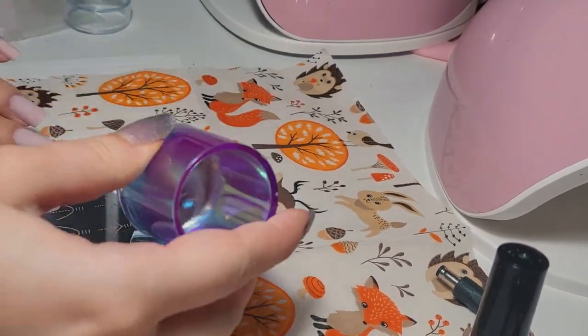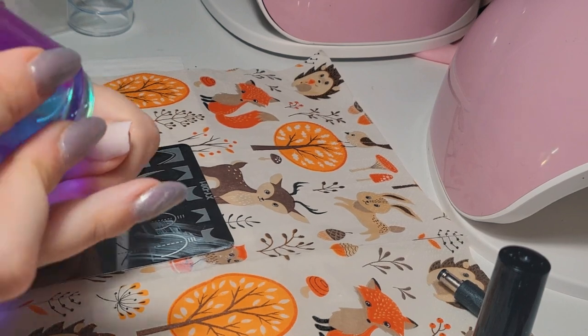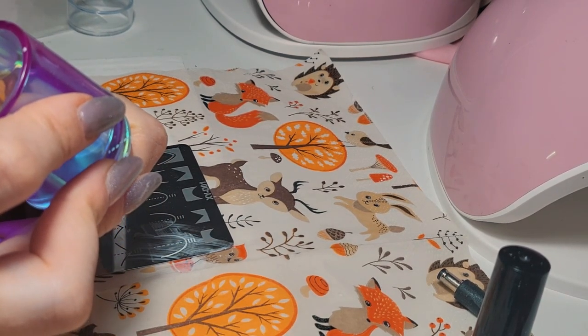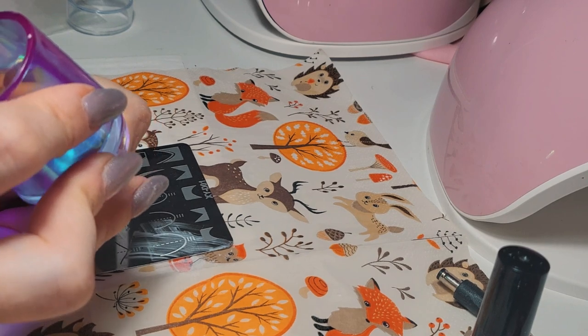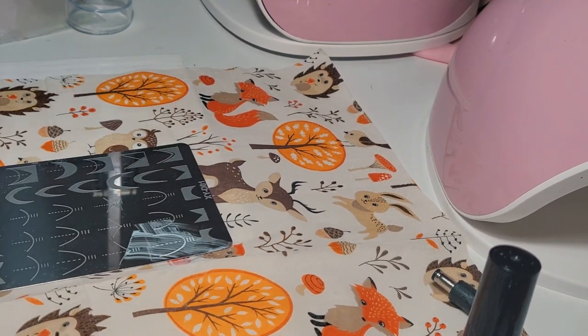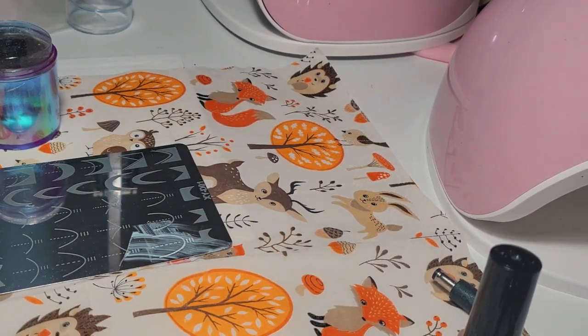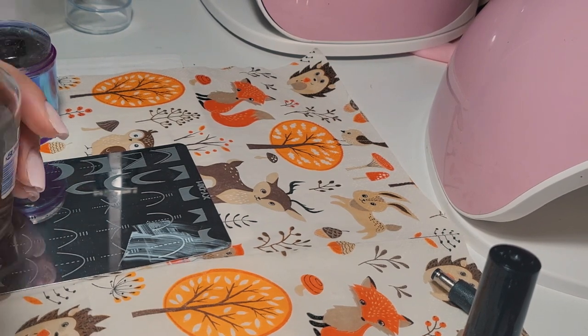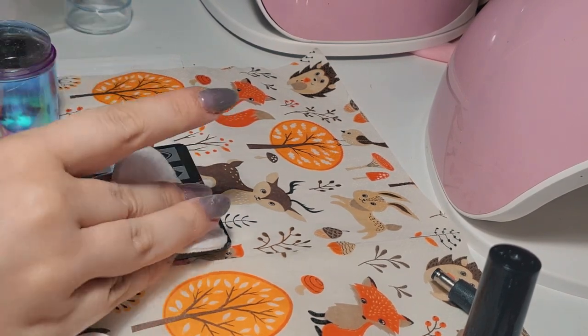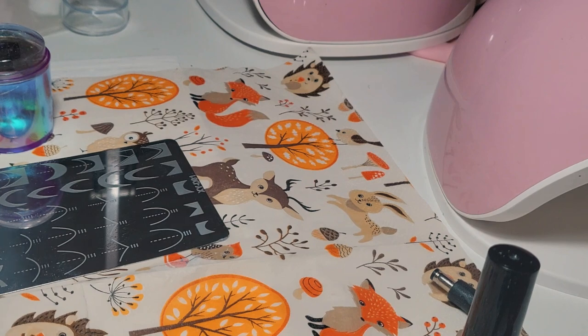I went with that design and I'm using a nail polish that is just for stamping — I think it's better than regular ones. I'm stamping the guidelines onto my nail and using a roller to clean my stamping plate. Then I'm using some pure acetone to wipe off any mess I made with the nail polish.